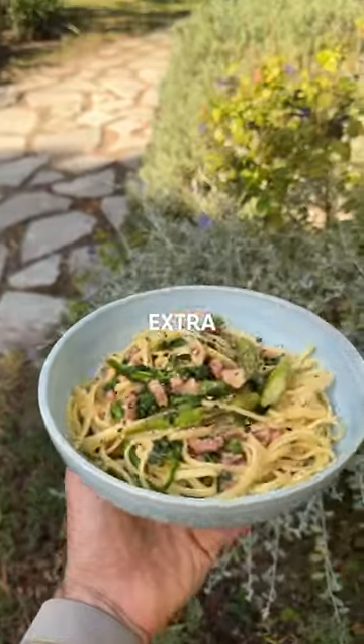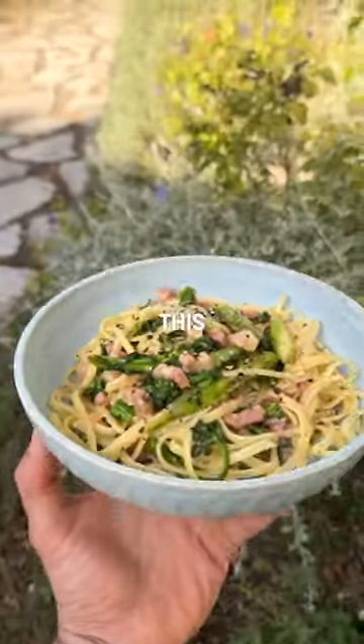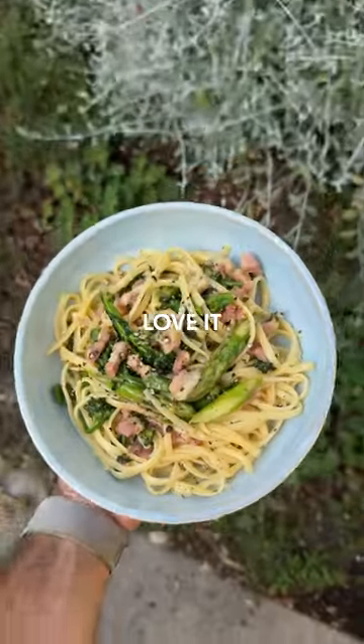There it is — that is my take on a carbonara. Added some veg in there for a bit of extra healthy goodness. Tastes amazing, ready in about 15 minutes, and I promise you if you make this one, guys, you are going to absolutely love it.